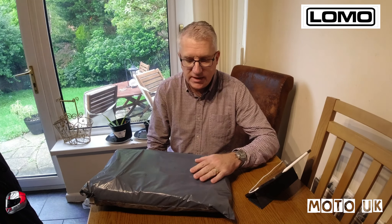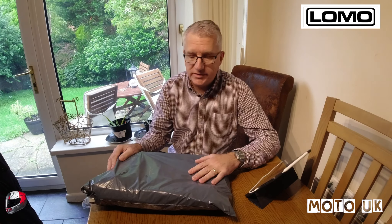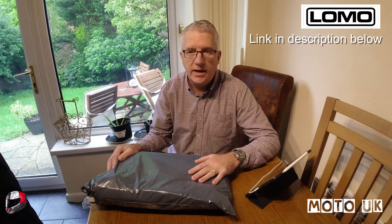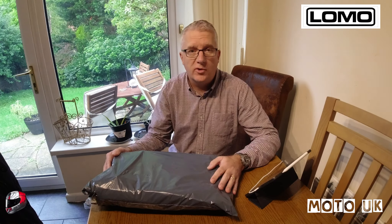Welcome to another package opening. We're going to have a look at this product now, and I'm also going to do a further video to review it once I've tested and used it for a few weeks, then come back with a report on that.